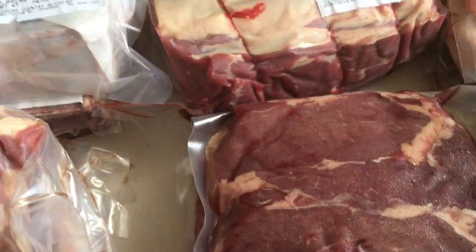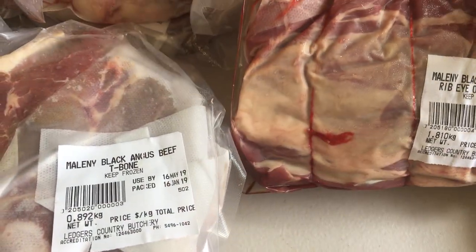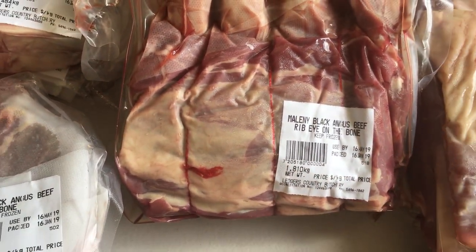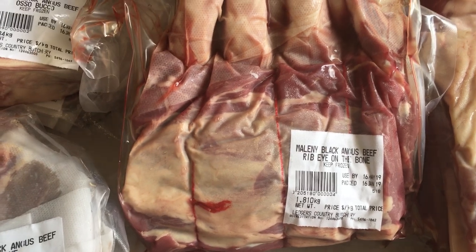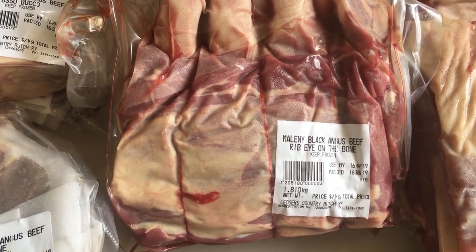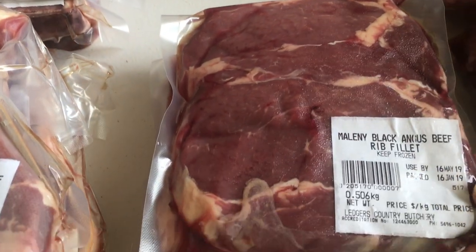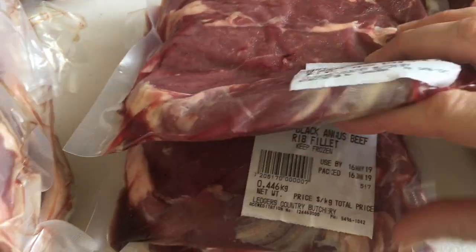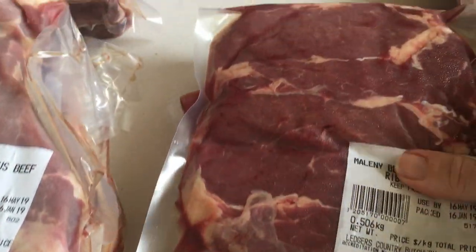Also the rib fillet. We choose to get half of it done as a rib eye on the bone roast, which is amazing — or you could cut that up into big rib eye on the bone steaks, which is one of Mark's favourites. Then there's the other half, which is the rib fillet without the bone, which I love too. So eight of those.